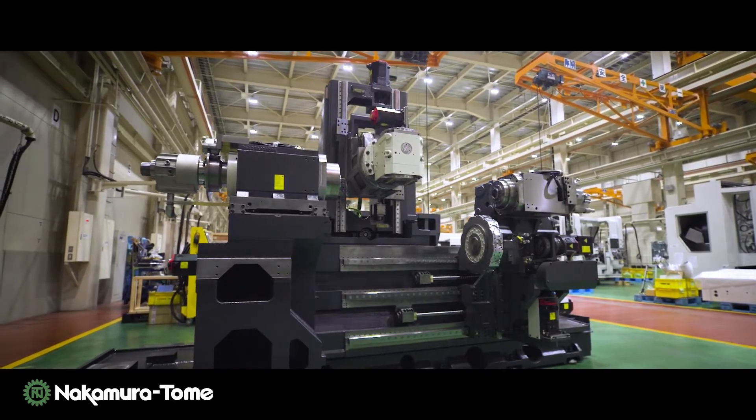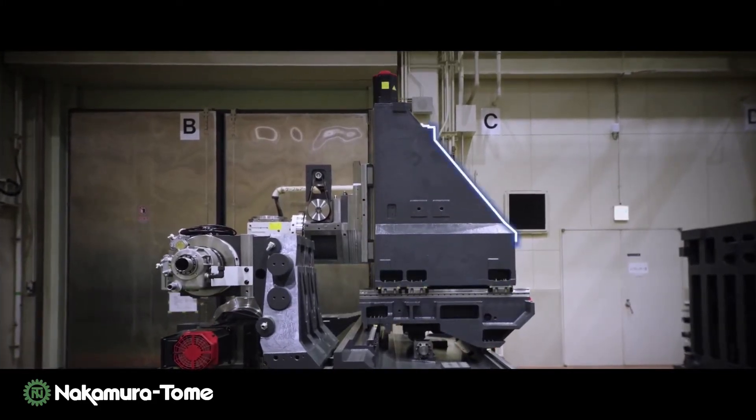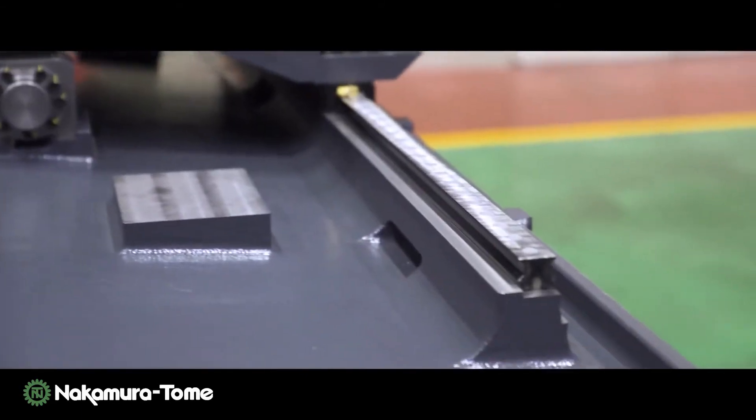It realizes stable machining of any material. To achieve this mission, the JX200 adopted a new column structure, which was optimized for the center of gravity and became strengthened against load and pressure from any direction.